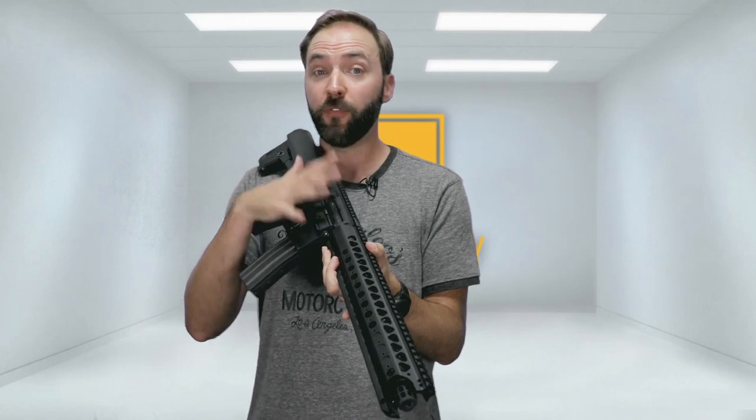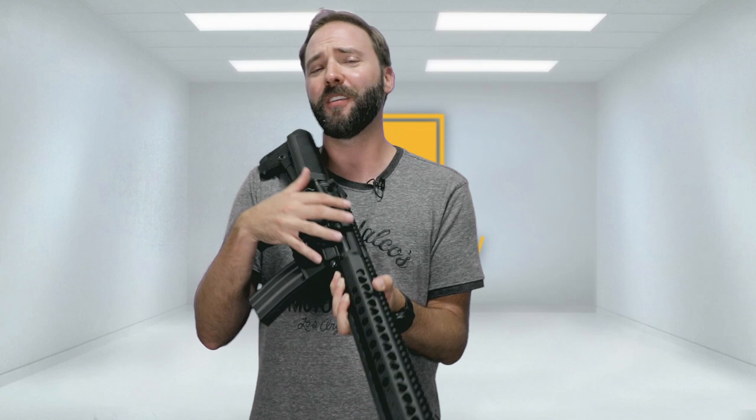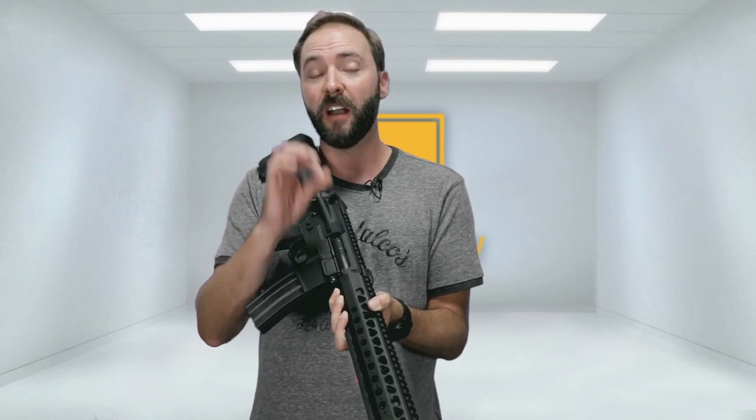So the LVOA-S — the first thing you're going to notice, if you guys are really following the LVOA lineup, is the color. It's black. You actually get a black LVOA, which has been impossible to find up until now. Before then, you had some special edition colors that certain retailers carried, like tan and gray, and of course the iconic LVOA green color. Well, now we've got the black, so if you guys are fans of black rifles, you're set here.